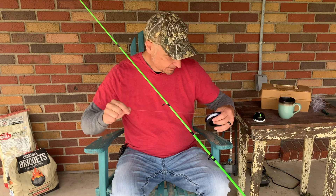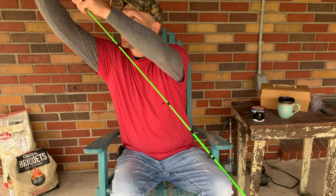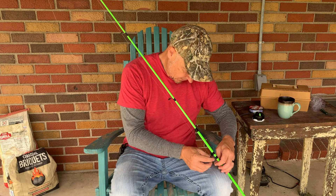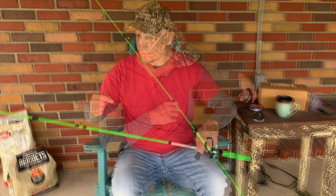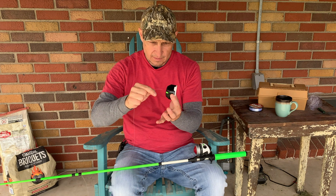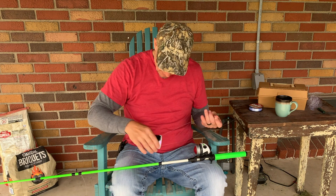I've got my new line. I'm going to string this through each eyelet, starting with the tip. We put our line through each eyelet, and now we're going to put the line through our cap, facing this direction, so when we put it on it will go on correctly.